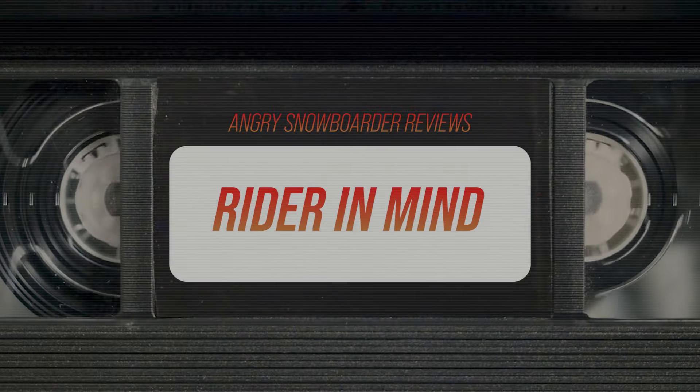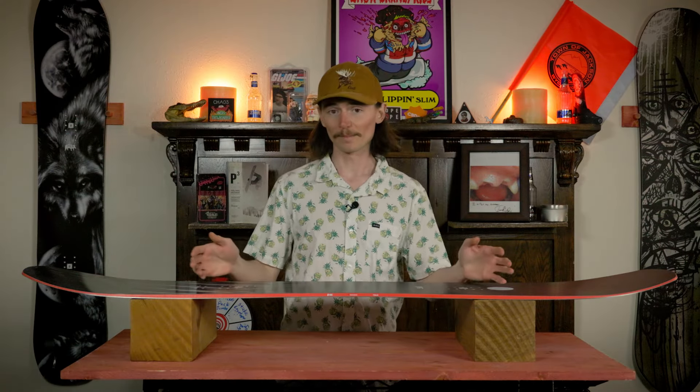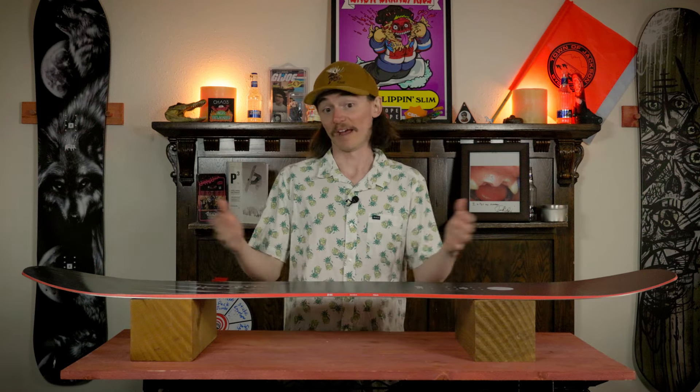Rider in mind — this board was designed for that intermediate to advanced rider that pretty much just wants one board to do everything. They're going to take it in the pow, they're going to take it in the park, they're just going to ride this thing everywhere and want it to do everything.